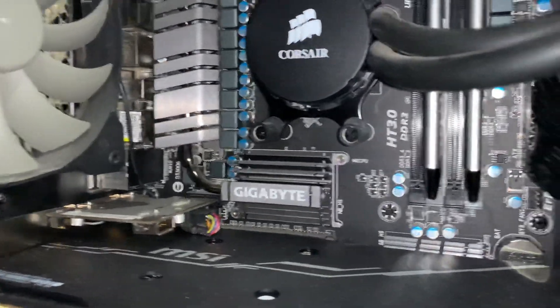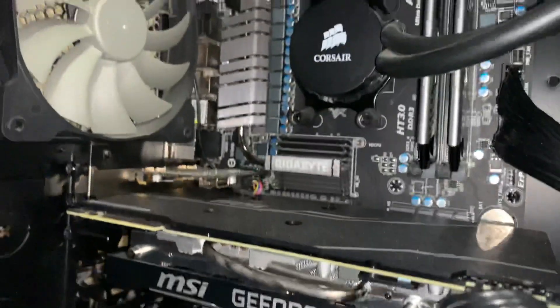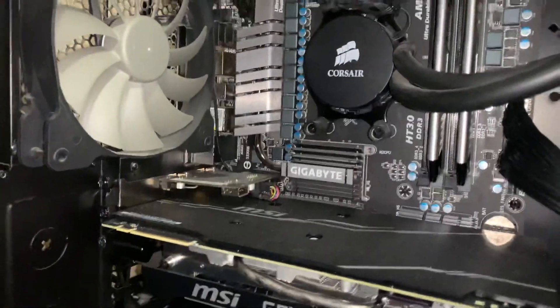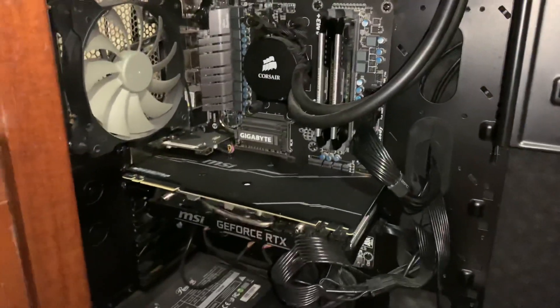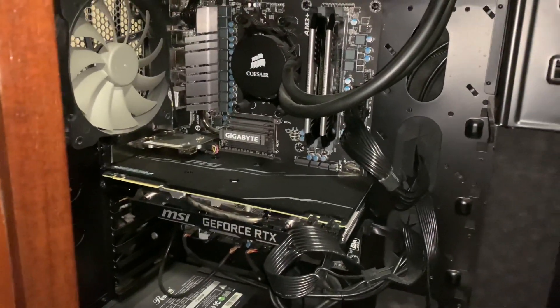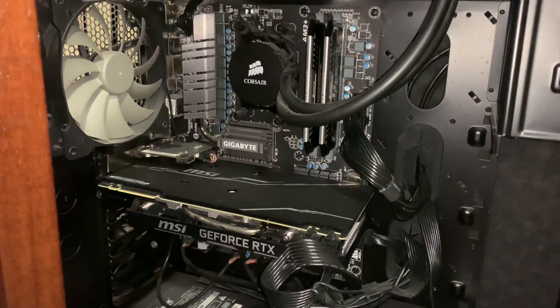This is a Gigabyte motherboard, as you can see on my heatsink. I don't remember the model — I think it's like an AM3 something. Your motherboard might look a little bit different, but that's what the TPM port looks like. Thanks for watching.